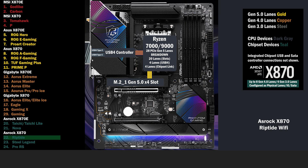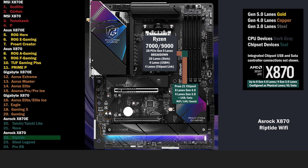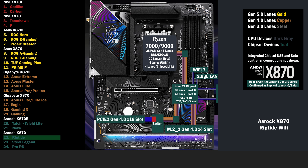4 lanes at Gen 5 go to the main M.2 slot. 16 unswitchable lanes go to the PCIe 16 slot at Gen 5. The 4 lane CPU uplink connects the X870 chipset, supporting 8 Gen 4 lanes and 4 lanes at Gen 3. From there, 1 lane goes to the Wi-Fi 7 and 1 to the 2.5 Gig LAN. 1 Gen 3 lane goes to each of the additional SATA controllers, with 2 connections each. 4 lanes at Gen 4 go to the 2nd M.2. 4 lanes go to a switch connecting a PCIe 16 slot and a 3rd M.2 with 4 lanes each. If the PCIe 16 slot is used, it runs 4 lanes at Gen 4. If the M.2 slot is used, the PCIe 16 slot is disabled, sending 4 lanes to the M.2.